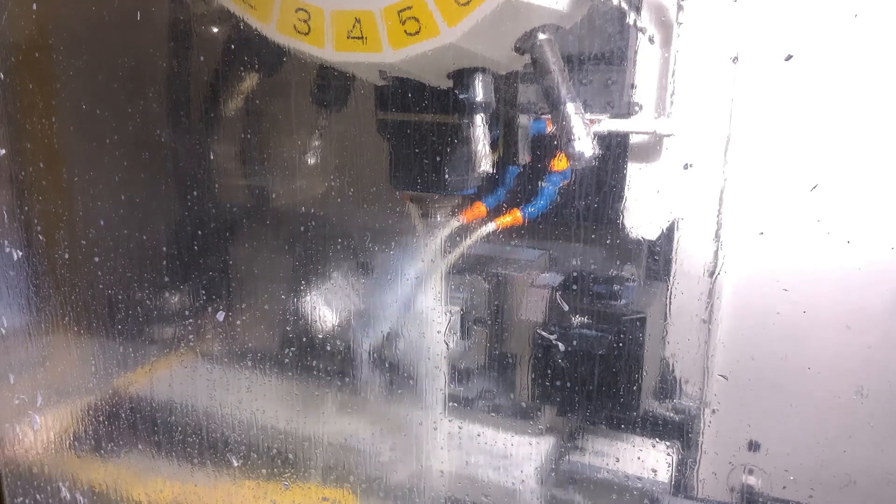Five, six years ago we bought two Kiwa horizontals — a six-pallet and an eight-pallet machine. With those machines we purchased two tombstones from KME, which have four rotary pallets, two on each side.